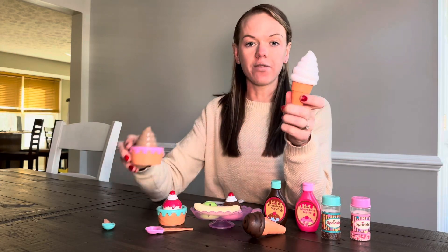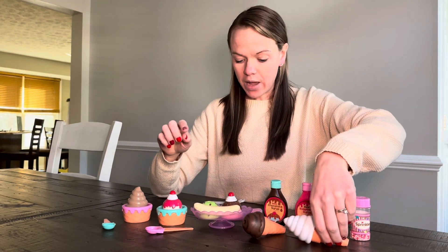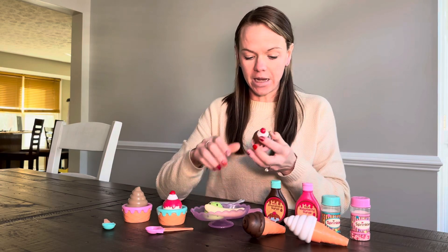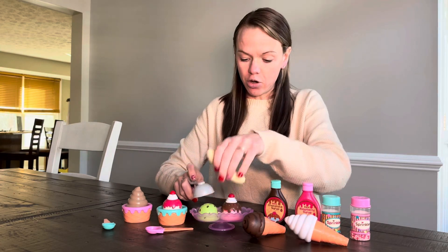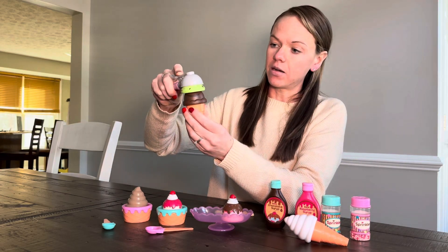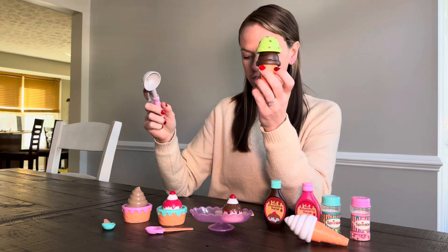It comes with the soft serve ice cream, chocolate and vanilla, and then it also comes with a little banana, mint ice cream, strawberry ice cream, you can put toppings on it. It comes with the ice cream scoop, you can actually put it right on top and then stack the ice creams up.